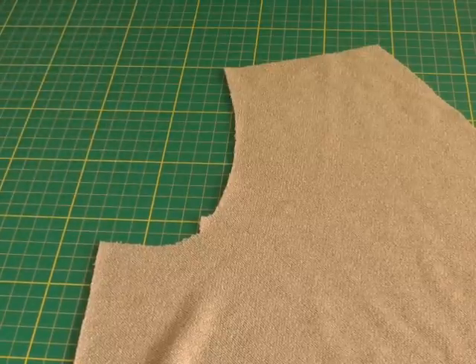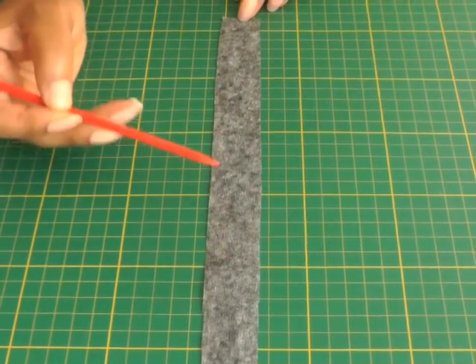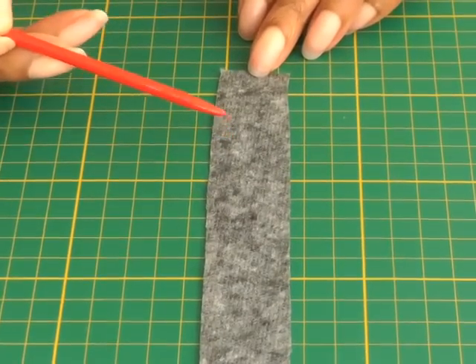I'm now going to demonstrate that. What you will need to do is cut a piece of strip roughly the length of your armhole. The width needs to be two centimetres or three quarters of an inch.